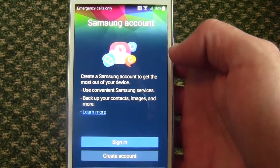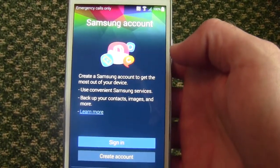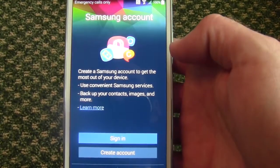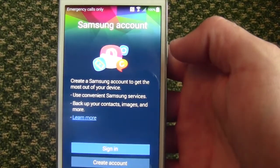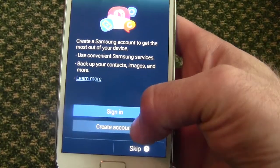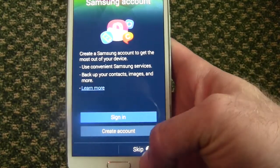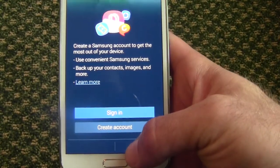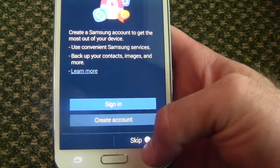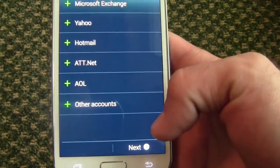Next, what's going to happen is a Samsung account screen. Samsung has recently decided to kind of stop service on their Samsung Hub and things like that. But if you already have apps in a Samsung account or you prefer to use Samsung apps, you can sign in or create an account. Personally, we don't really use it except on devices like the Note that have those S apps, so we'll go ahead and skip that.